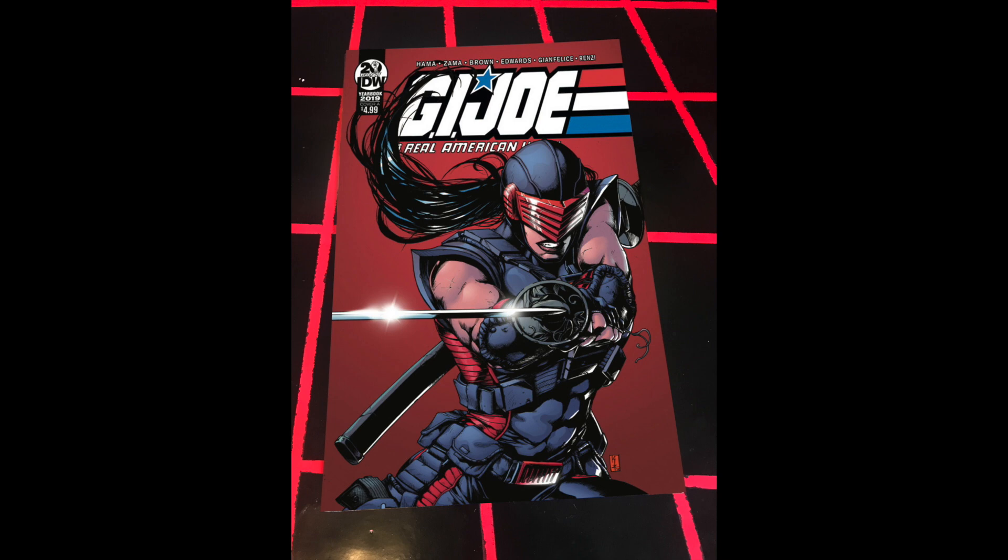I don't know if we've seen a design on the hilt of Dawn Moreno's sword before, but for Kay Zama to give that some consideration — this is lovingly illustrated, that's the only way to describe it. Real attention to detail. I love Kay Zama's signature too — 'KZ', that's beautiful. I actually had a couple of prints signed by Kay Zama for Paddy at TF Nation. Her work on Transformers is beautiful as well.